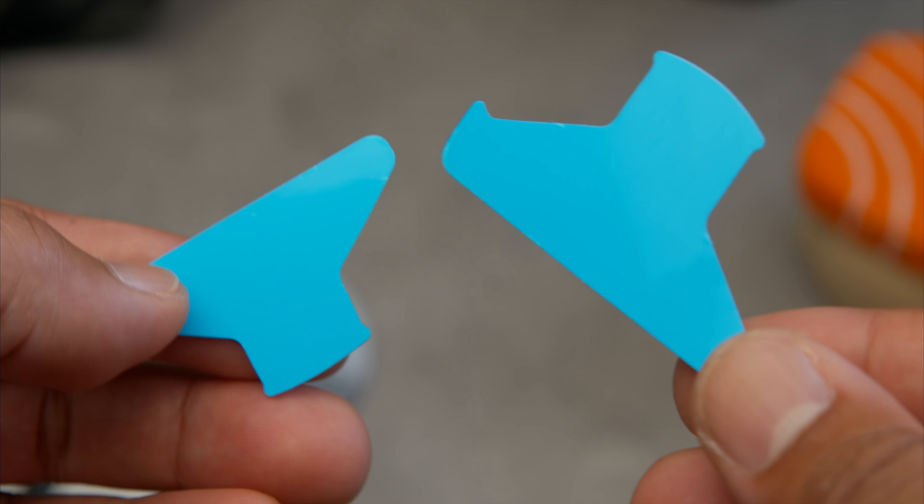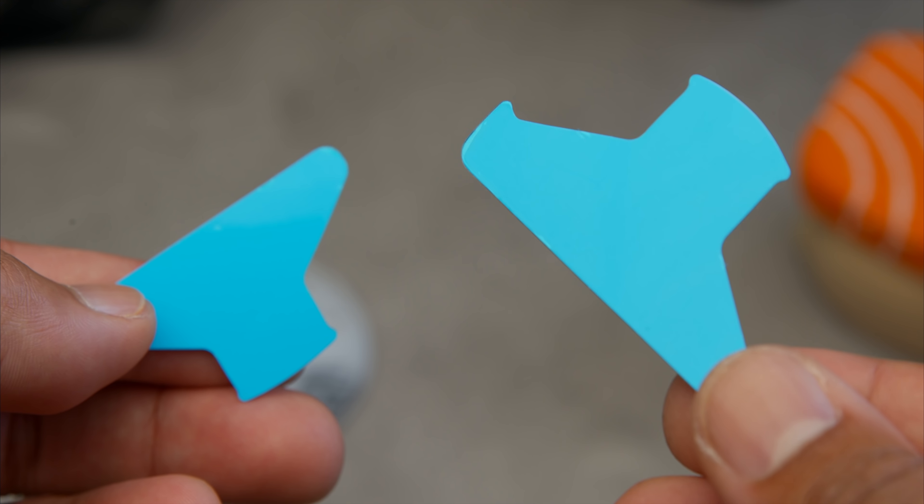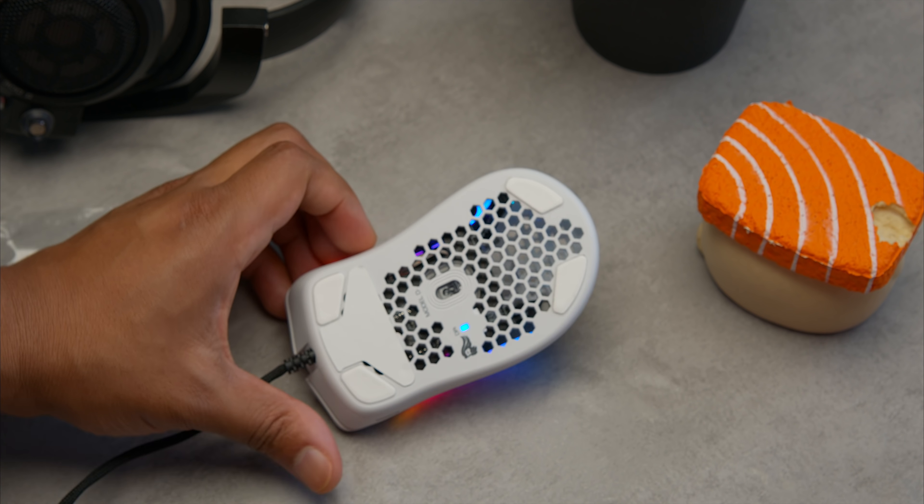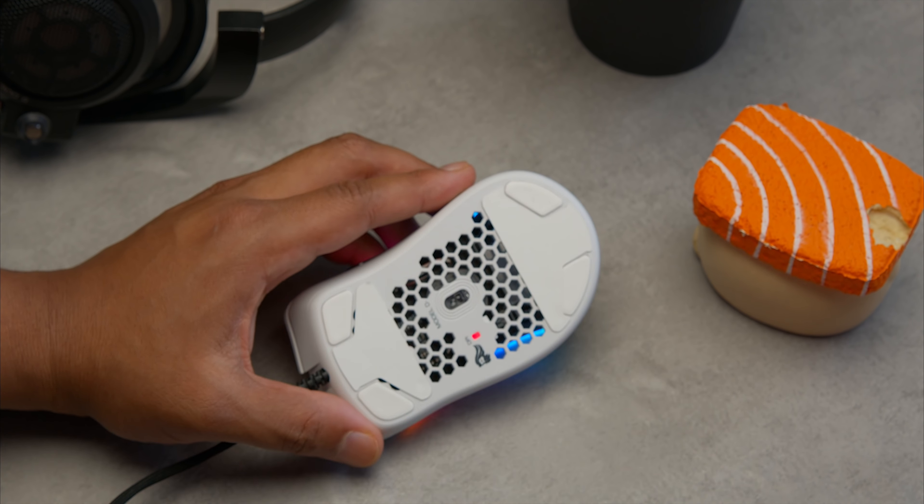They also have these mouse feet add-ons which you can add near the front or back of the mouse if you want more glide — this just increases the surface area, giving you a smoother experience overall.